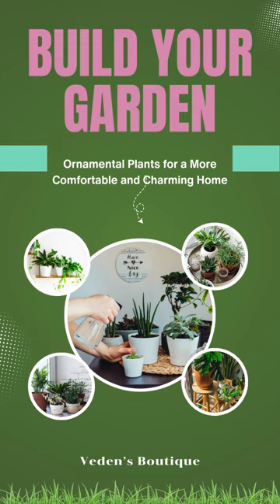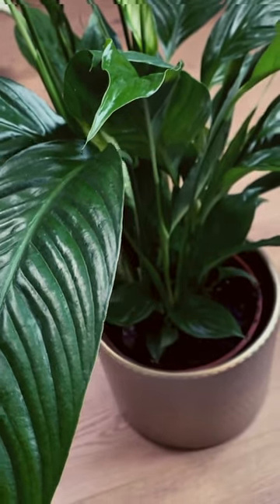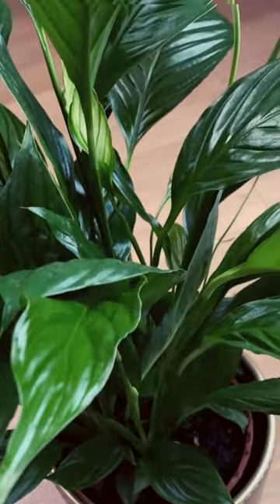What exactly makes soil well-draining and why is it so important? Well-draining soil basically means that it allows excess water to drain away easily. This is crucial because it allows those roots to get the oxygen they need. Coco coir is great at retaining moisture while still allowing for good airflow. And rice husk is another fantastic addition for creating that light and airy texture that your plants will love.